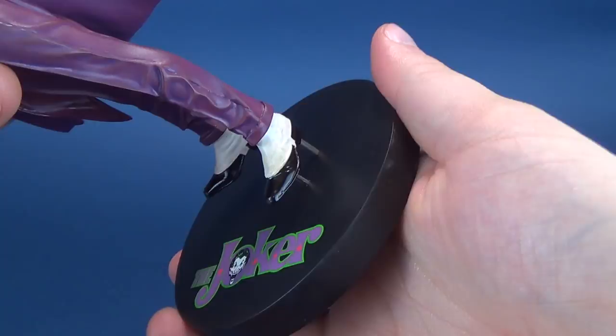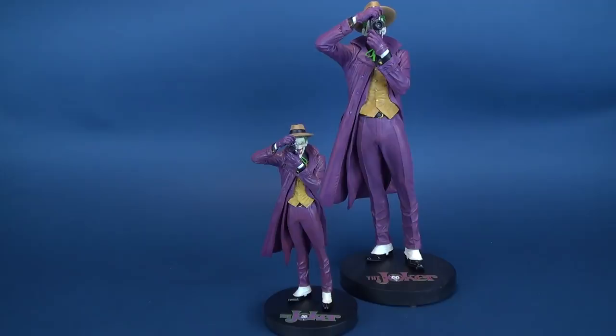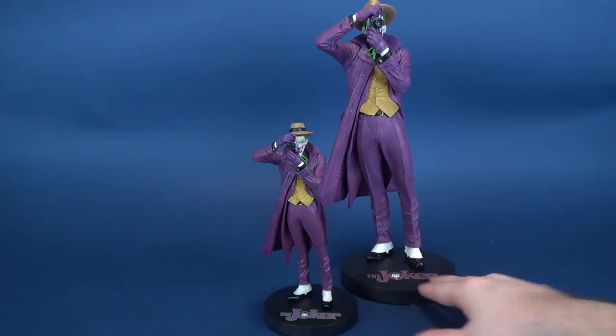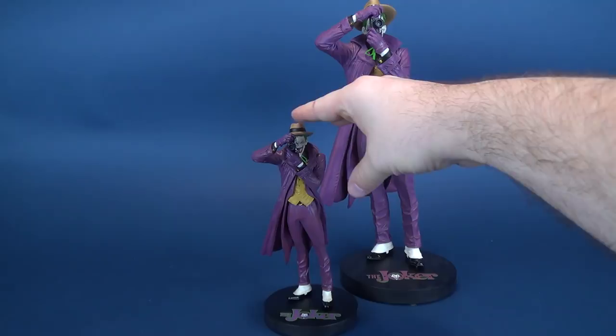This is obviously not the first time we've had a look at this statue. This is the original released Killing Joke Joker, also released from DC Collectibles. You can probably see right off the bat that the mini version of this statue is about half the height of the regular release.